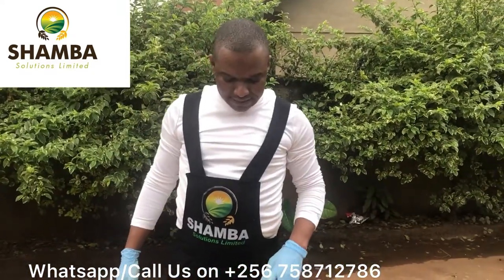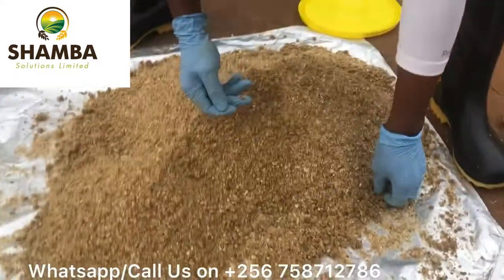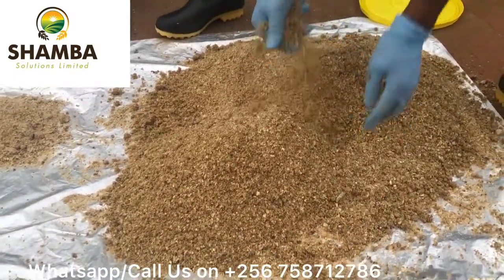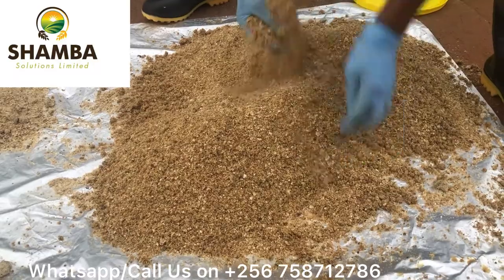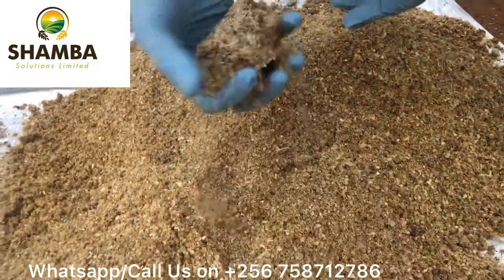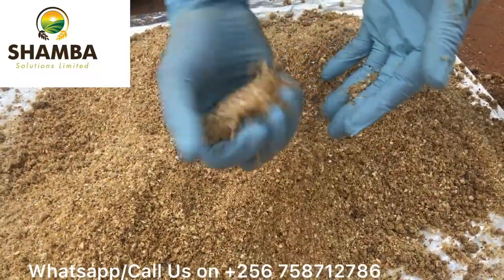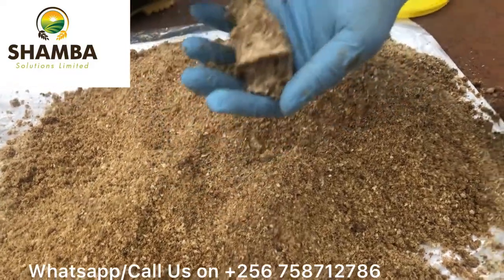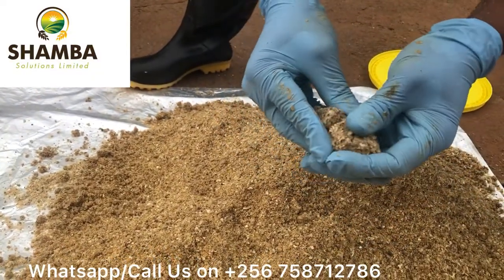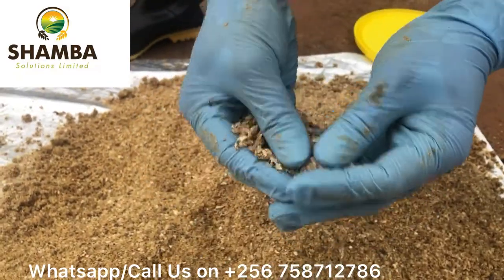As you can see, we've made all our dairy meal that we want to pre-digest wet. We've made it wet, but when you look at it, its moisture content has increased, but when you squeeze it in the palm of your hands, there is no water that oozes out, or if anything, there should be very minimal or no water coming out — but it is wet.